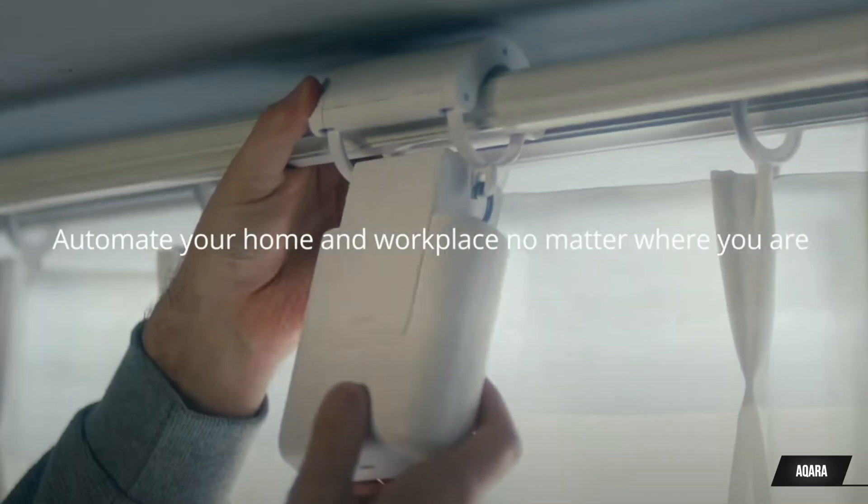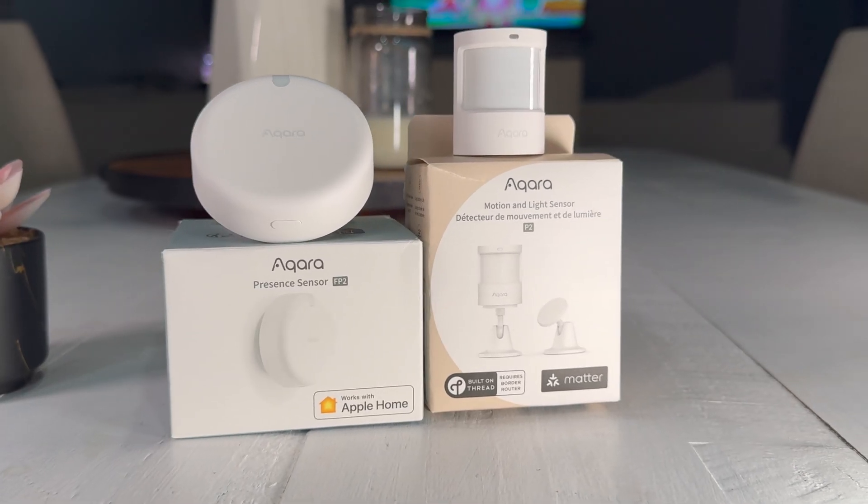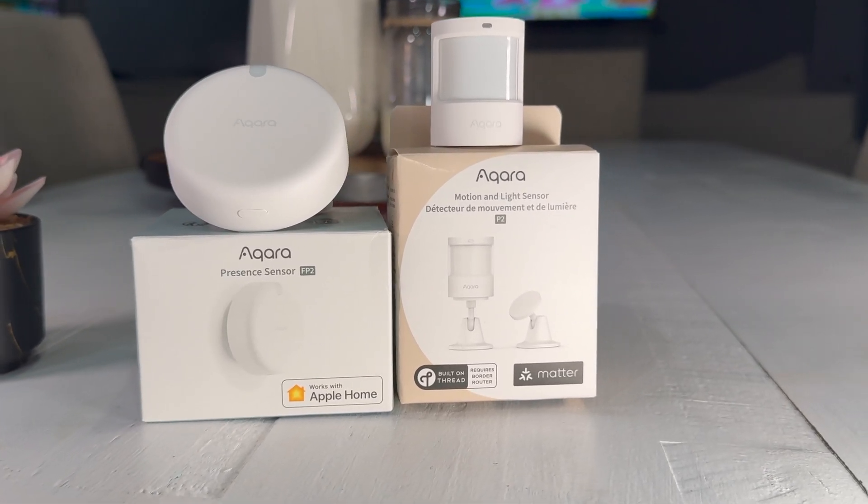They've done it again. Aqara is back with another newly released product that improves upon the previous generation. Introducing the brand new Aqara P2 Motion and Light Sensor. This little innovative device is packed with features that will improve the way you experience home automation while at the same time boosting your smart home network.